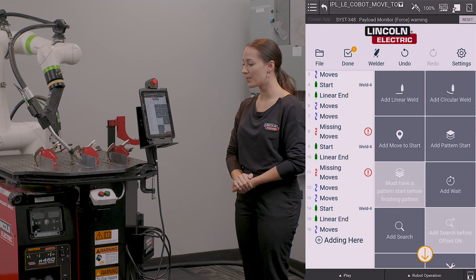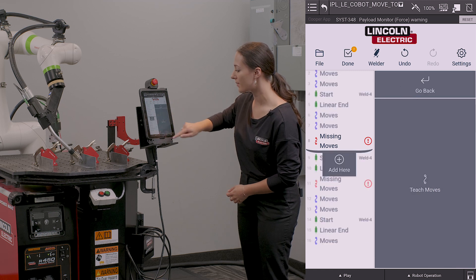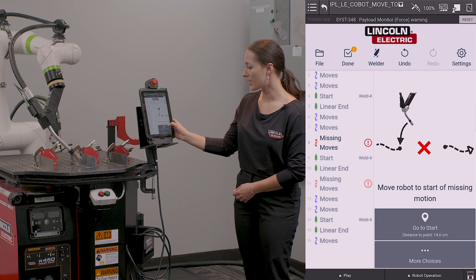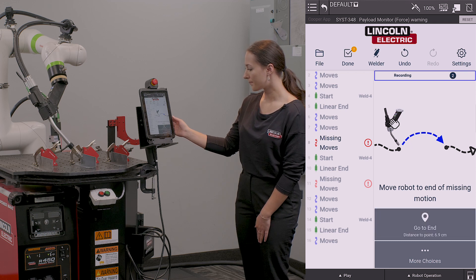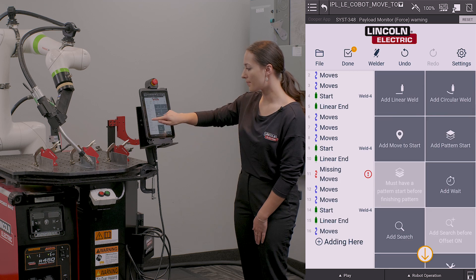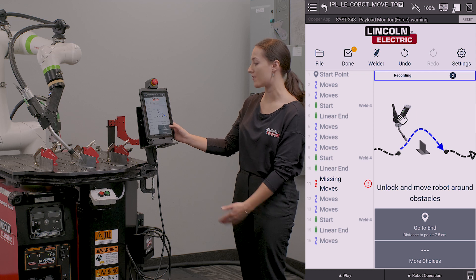Because I have taught new positions in this program, it's going to have missing moves. I'm going to go ahead and fix these missing moves by going to my last known point and teaching it how to get into my new weld start, and by going to the end of my weld and teaching it how to get out of my part.